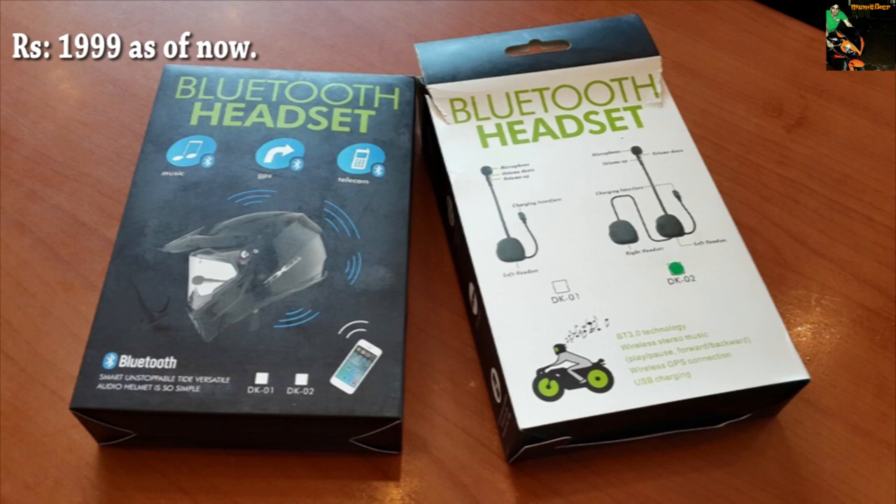You probably have seen many Bluetooth helmet devices, or maybe a helmet with an inbuilt Bluetooth system like my LS2. But this one is a value for money product and you can easily install it in almost every helmet whose liner can be removed.